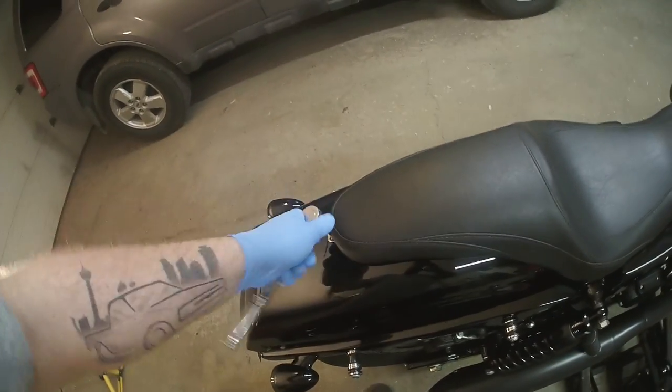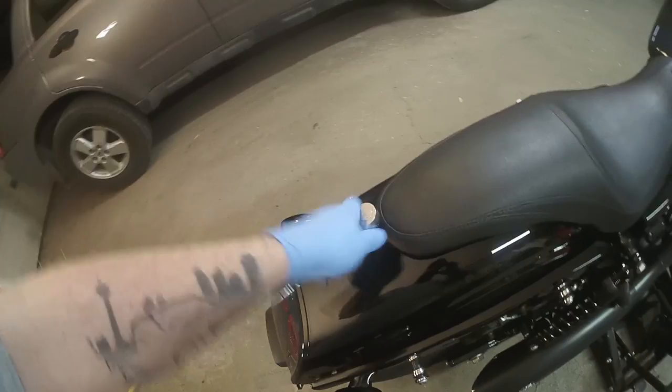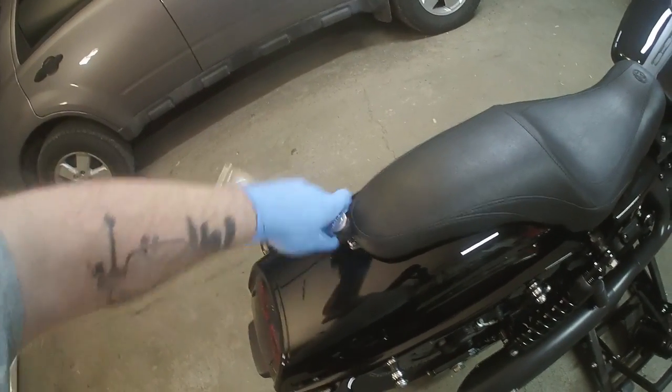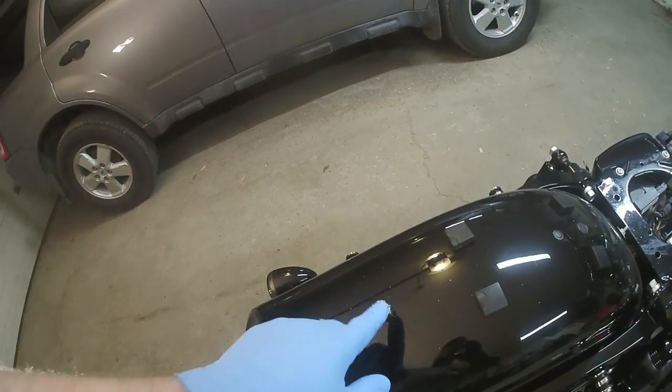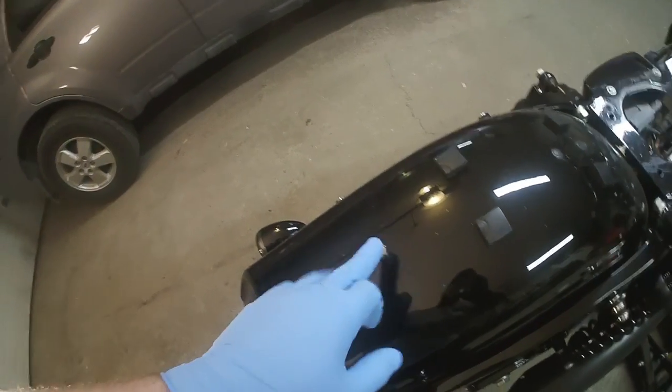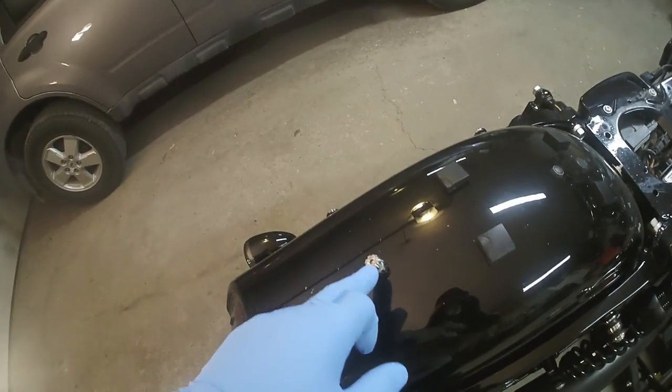The first step is going to be to remove your seat. On mine it's just a 5/32nd Allen key at the back here and then my seat pops right off. Once I have this bolt removed I thread it back in a little bit just so that I don't lose it, because something small like this can easily get kicked.